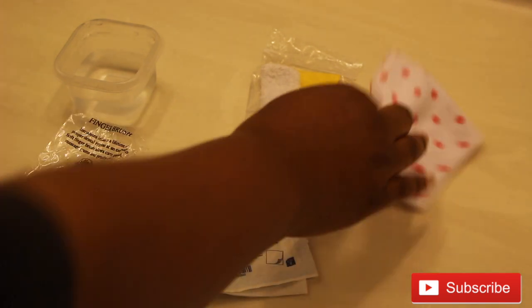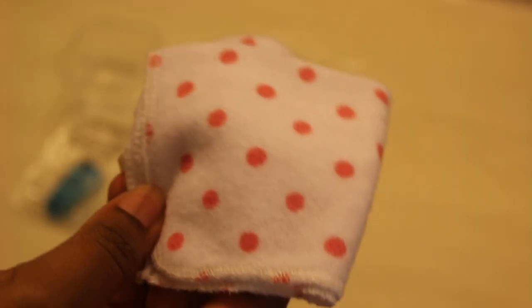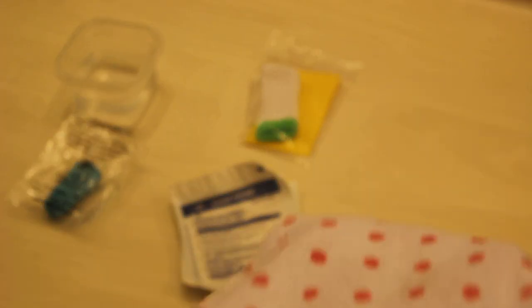Next, you can use a clean washcloth. This is a soft washcloth — not the one she uses for her bath, just a clean cloth. Wrap it around your finger, dip it in some water, and use it to clean her mouth.